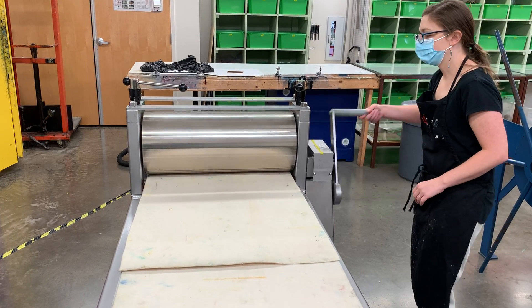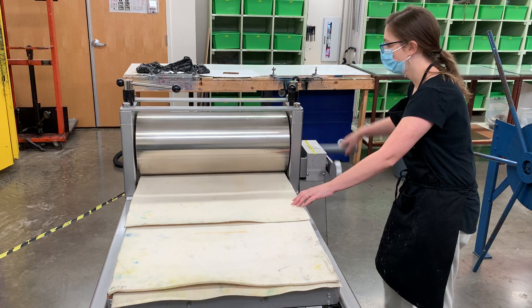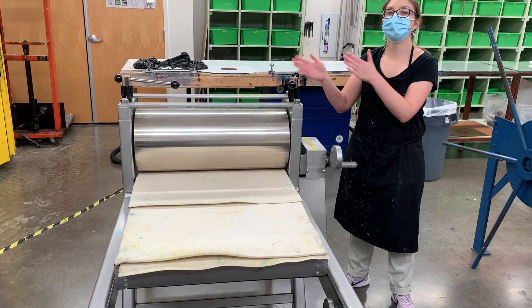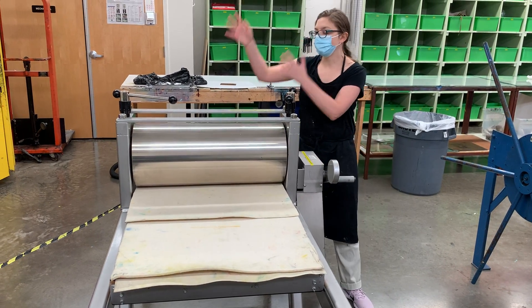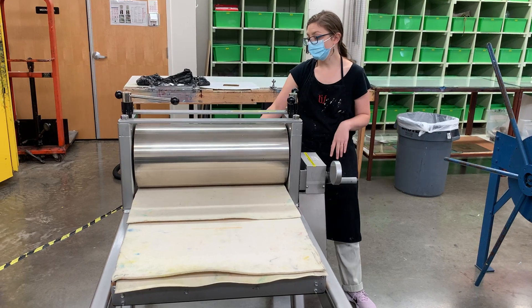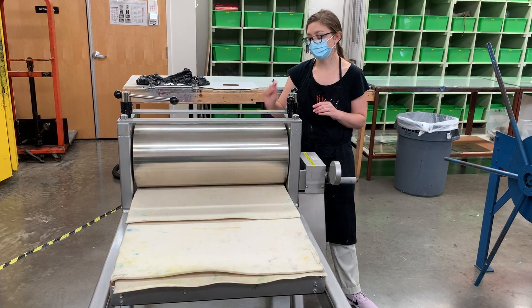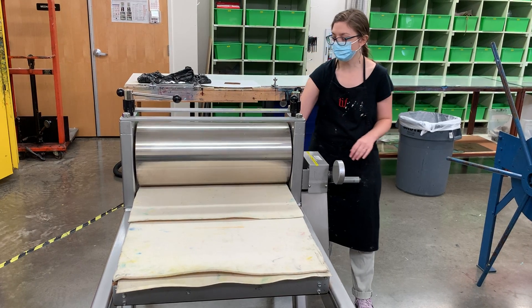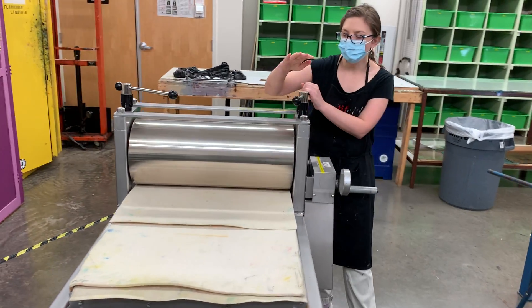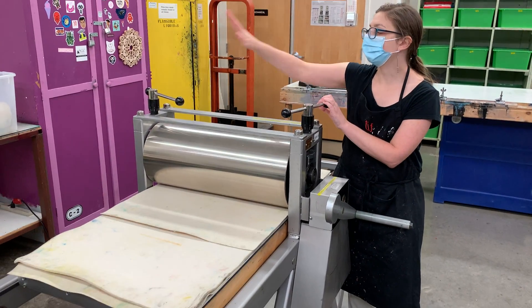The next thing is setting the pressure. You want to set the pressure with the press bed more towards the center. You don't want to put a ton of pressure on one side, because as it's rolling through, maybe it's uneven. In this case, there's a different length of blanket, so it's got thinner spots on either end. Whatever you do to one side of the press, you need to do to the other side.